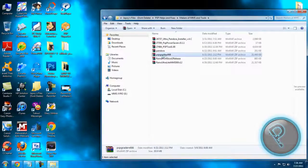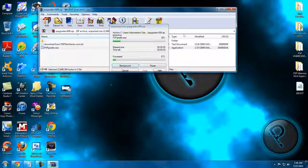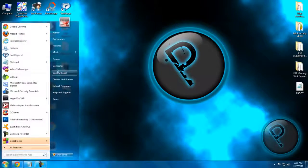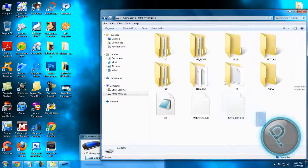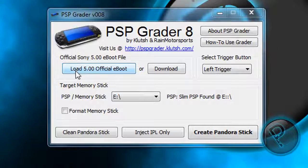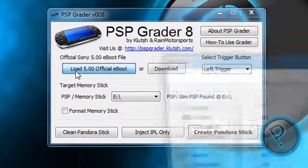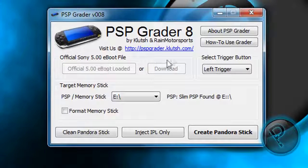It should open PSP Greater version 8. Be sure that your memory stick is inserted. Now in PSP Greater, you will need to download the Sony 5.00 official firmware — not custom firmware. Load it. Now it's loaded. Now select a trigger button for when you want to unbreak your PSP.